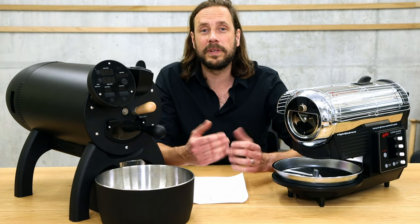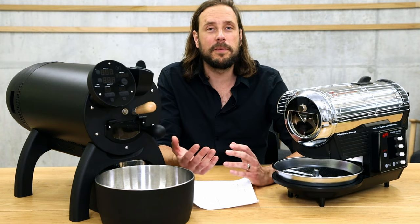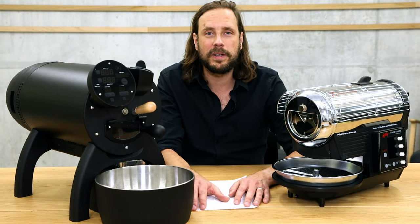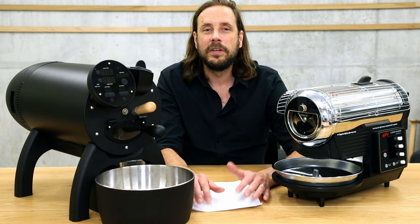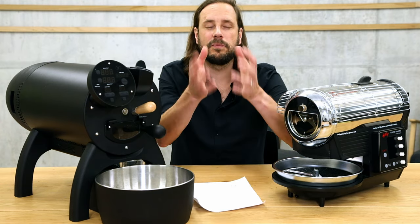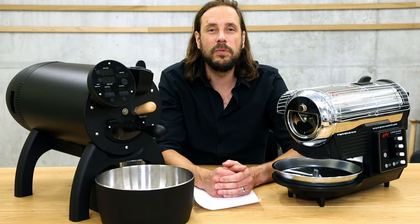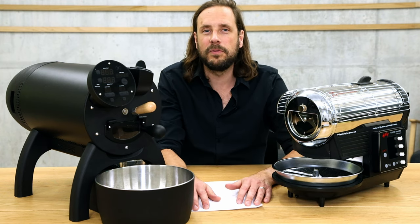Both machines can be used at home on just a normal plug. The Hot Top uses about 750 watts; the Aillio Bullet about 1500 watts. Weight-wise, the Hot Top is 9 kg and the Aillio Bullet is 18 kg, so both machines can be moved quite easily. The Hot Top at 9 kg can just be put in a cupboard and taken out to roast. The Bullet is a bit heavier but still movable — it's no comparison to an espresso machine that you can hardly move at all.